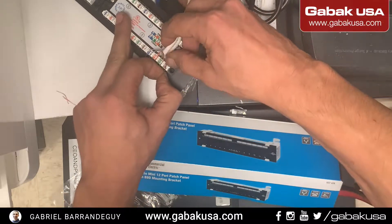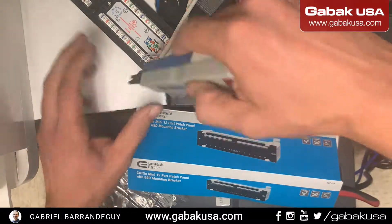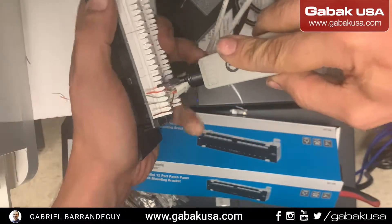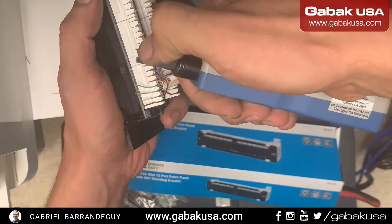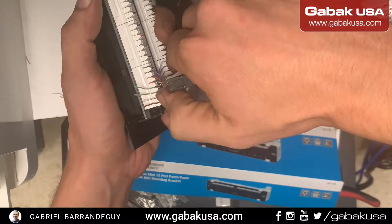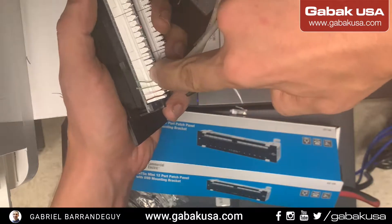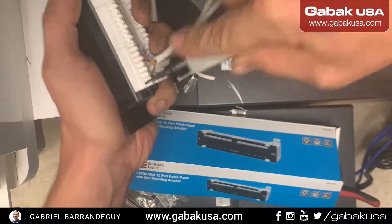Once you have done that with the brown, push each one of them down and that will keep the rest in place. I'll show you from another angle. Make sure to use the blade correctly — the punch-down tool has two ends: one with no sharp edge and one with the blade. You have to use the blade side facing outward against the plastic, and when it goes against the plastic it will cut the excess wire.